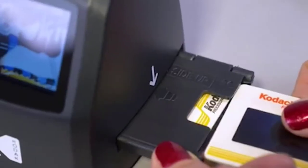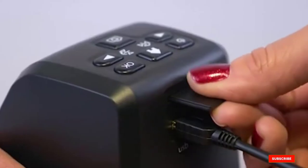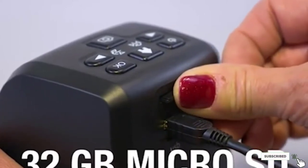You also have the ability to edit the images before scanning, then transfer the photos to your PC, Mac, or other external storage devices on which you desire to save them.